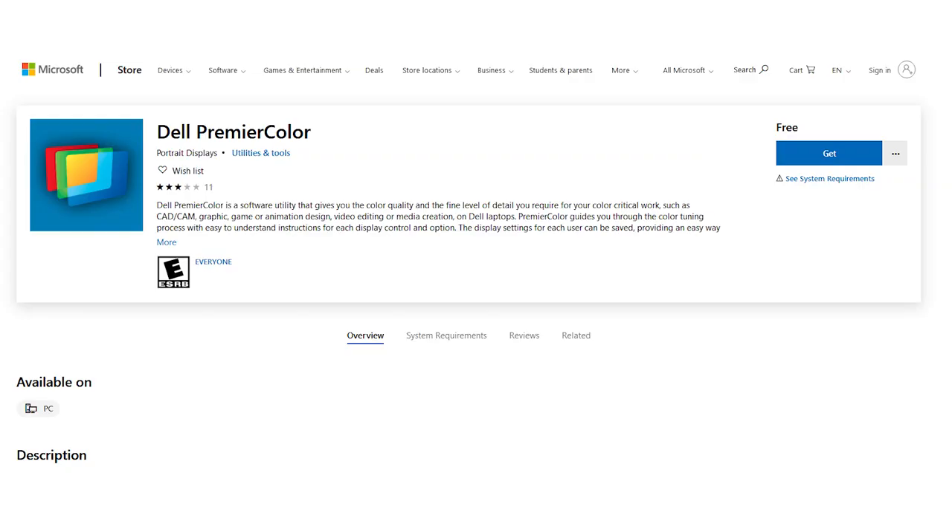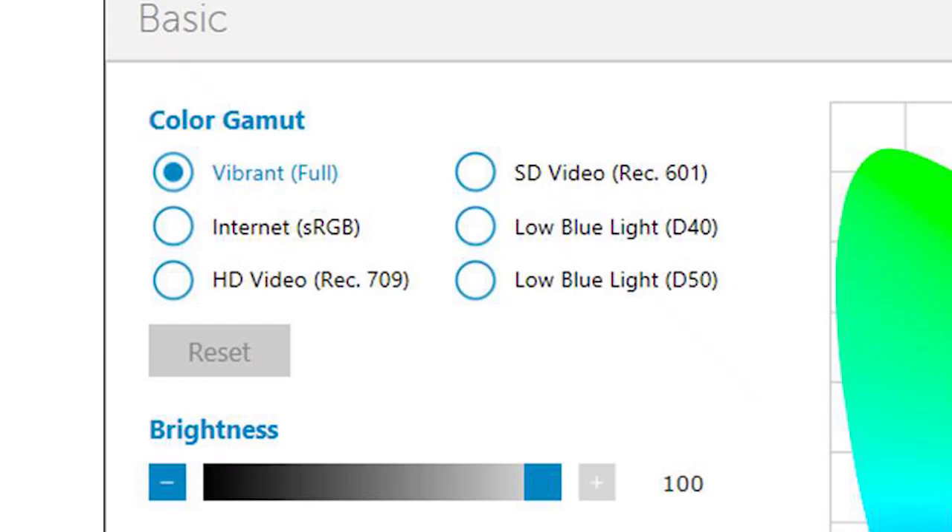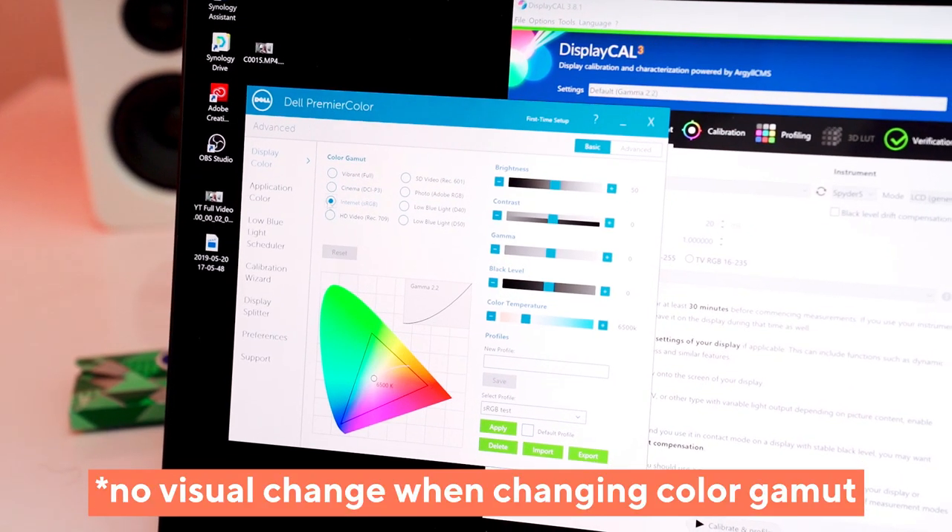Colorators will eventually be involved, but Dell has this app called the Dell Premiere Color app where you can go in and change it to sRGB Rec. 709. It'll allow you to change it to another color space and it does get less saturated. However, our app wasn't working — Premiere Color just wasn't working.